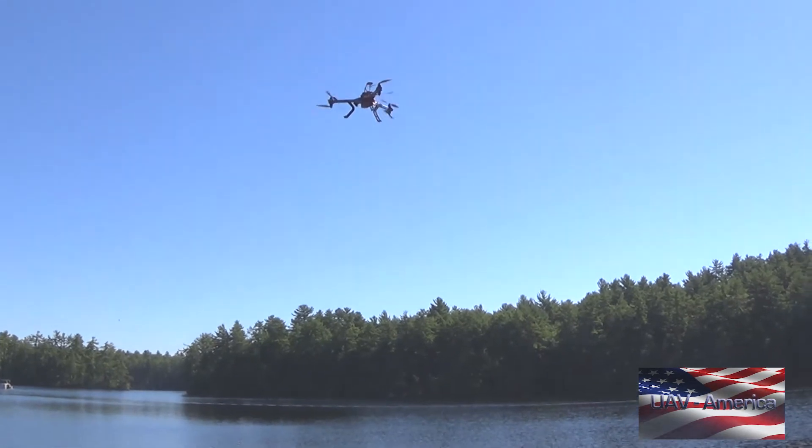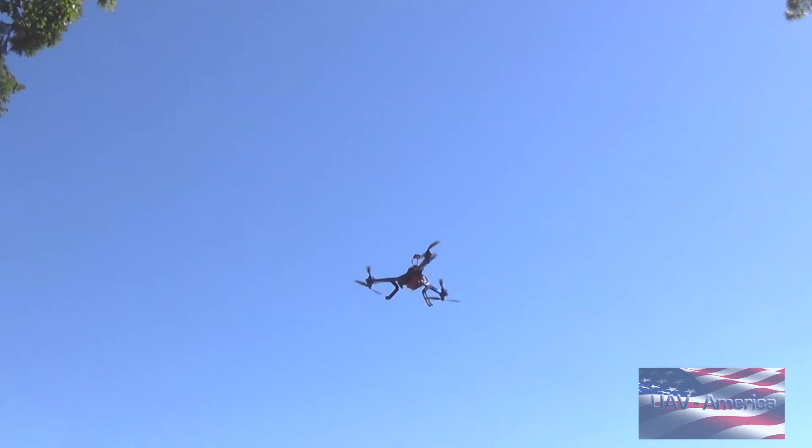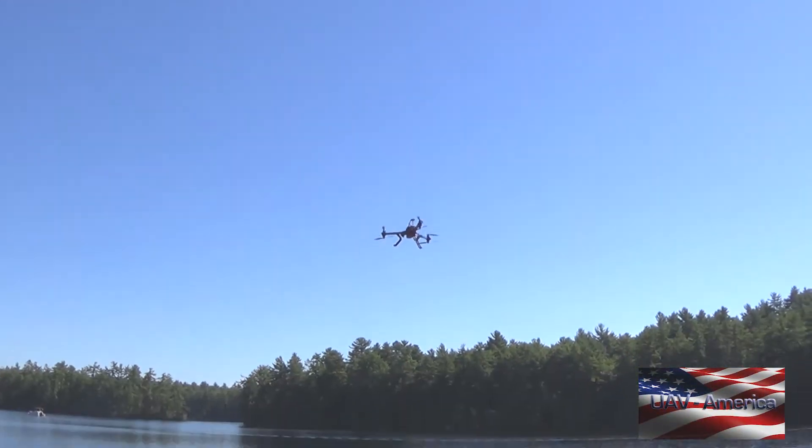It's got a lot of different ports on it — telemetry ports, GPS ports, compass ports, things like that. It can take a lot of different inputs from different sensors. It comes ready to fly.